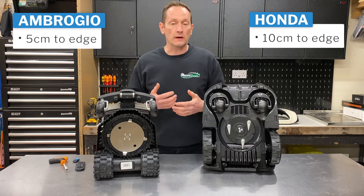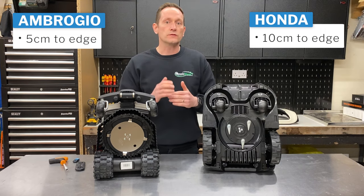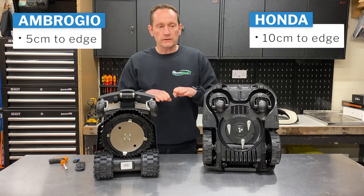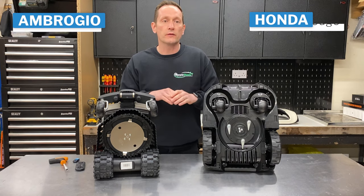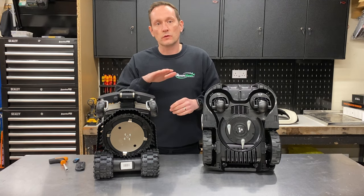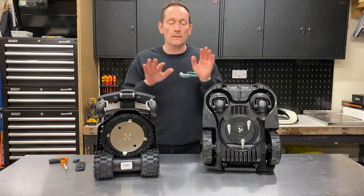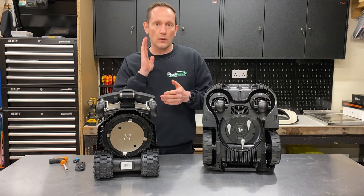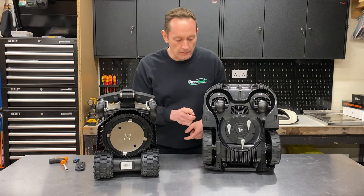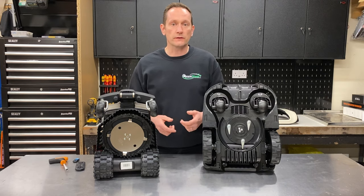There's always going to be some strimming, like there would be with a petrol mower, if you're against a vertical fence or wall. If you've got terrain where the border of your lawn meets a flush path, patio, or driveway, then the robots can be installed so they hang right over the edge and both will cut over the edge of the lawn. But if you're going along a wall or fence line, that distance makes a bigger difference — something worth considering.